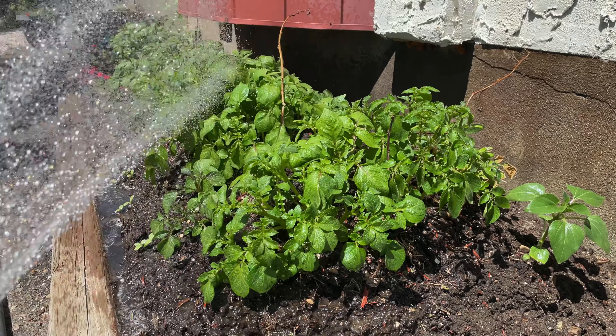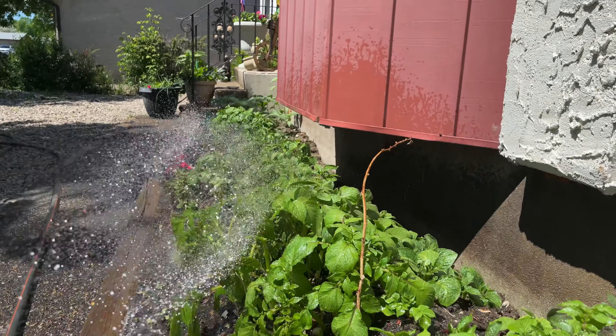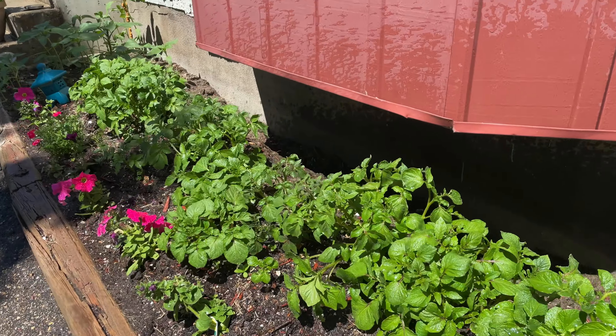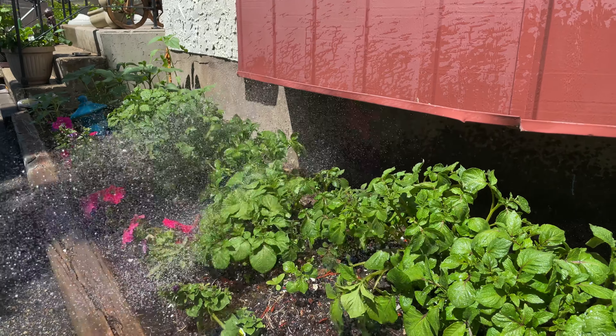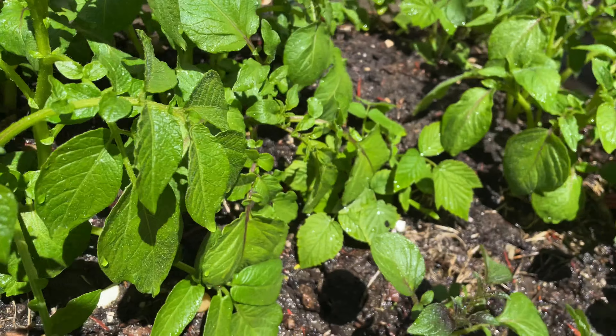After three weeks of waiting, this is my potatoes — they're growing so healthy, as you can see. Watch the video so you will learn how to plant these potatoes. They are so healthy!